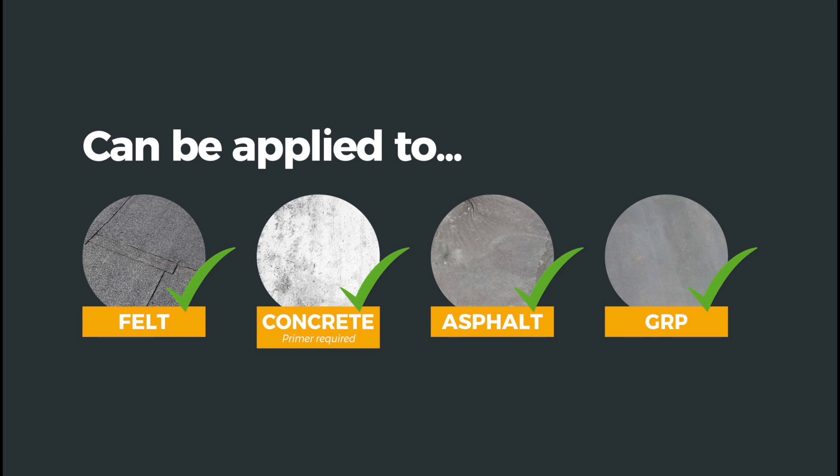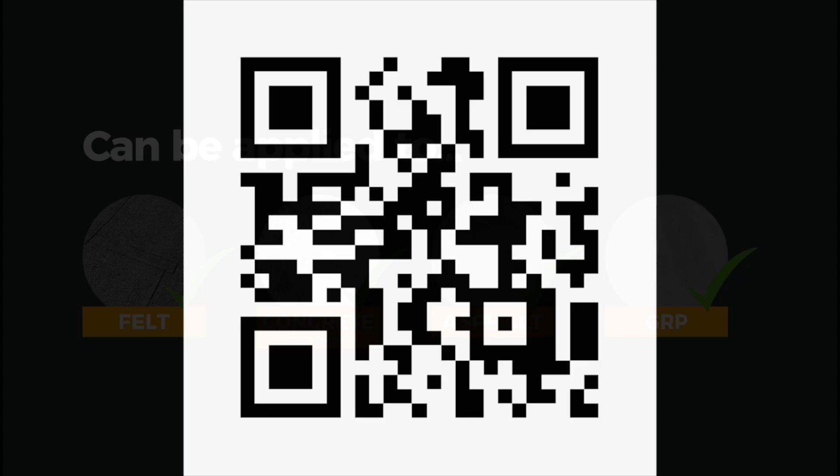RoofCell can be applied to a range of substrates including smooth felt, rough felt, asphalt, concrete and GRP. Scan the QR code on your mobile to view the RoofCell installation guide.